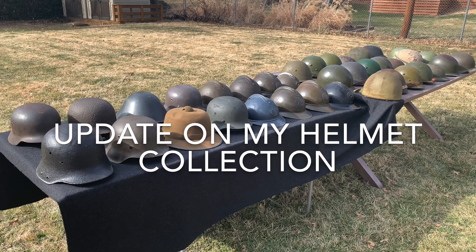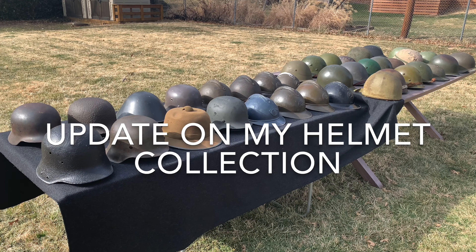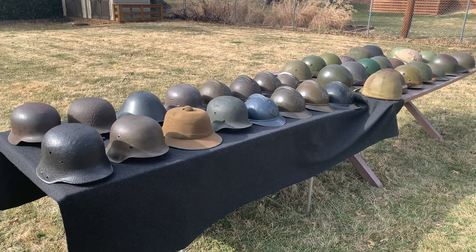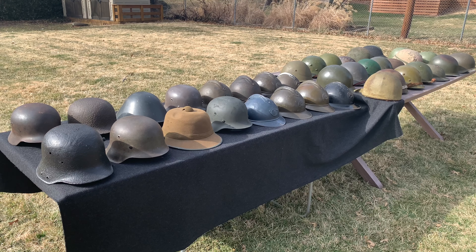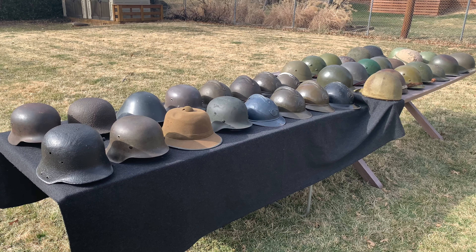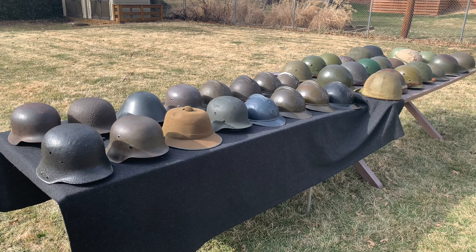Hey everybody, this is WorldWareGuy here today doing an update video on my helmet collection. For those who have seen me since the very beginning — about my fifth video ever posted — I only had about 15 helmets. Now as of February 22nd, 2020, I have about 38 helmets, so you can see I improved my collection quite a bit. It has grown significantly.